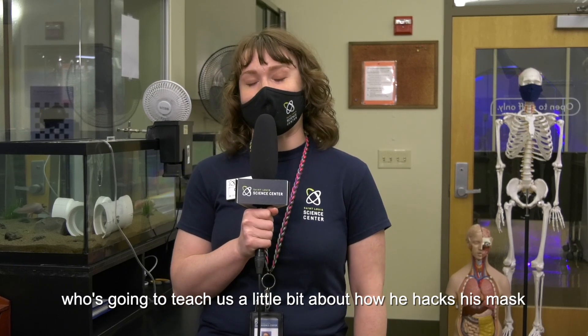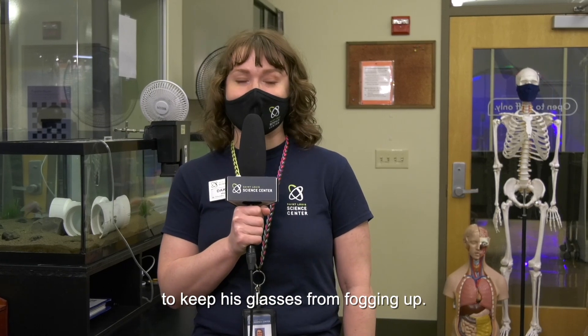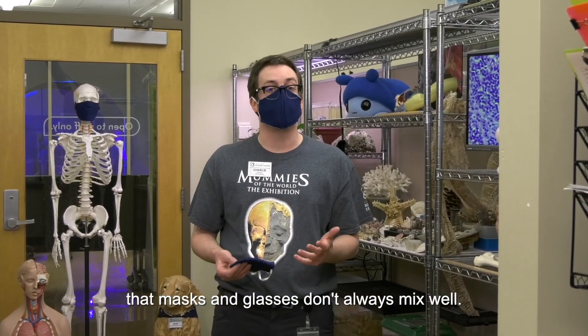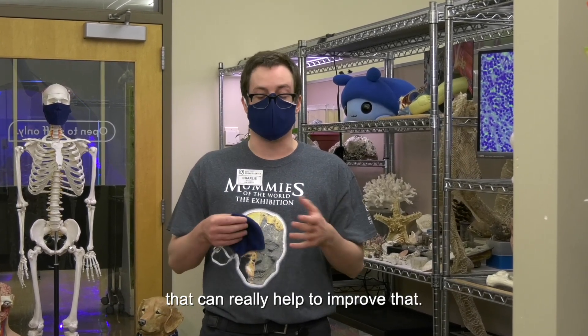Charlie is going to teach us a little bit about how he hacks his mask to keep his glasses from fogging up. Hey everybody, so if you're like me, you've probably realized that masks and glasses don't always mix well, but over the last year I figured out a few little tricks that can really help to improve that.